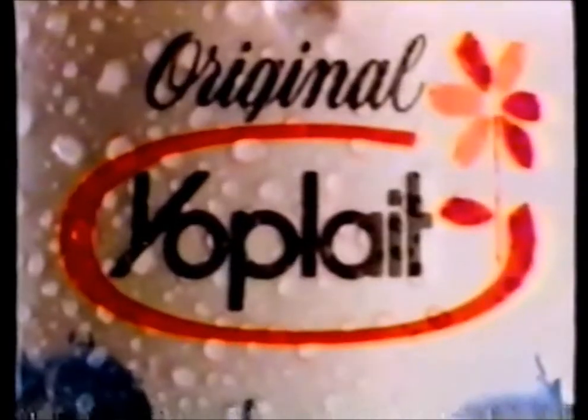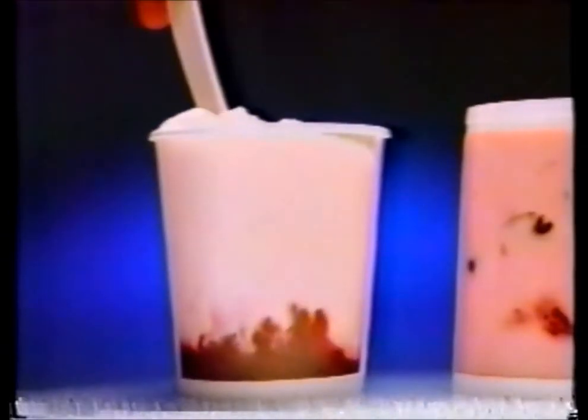Original Yoplait is a yogurt with nothing on the bottom. Hey! Nothing on the bottom. I have lumpy yogurt with fruit jammed on the bottom. Nothing on the bottom. Yoplait's smooth and creamy with fruit right up to the top. Nothing but natural. Nothing but no fat.